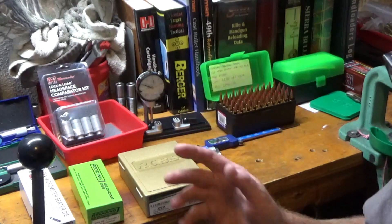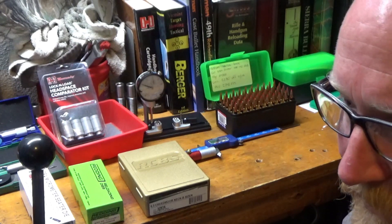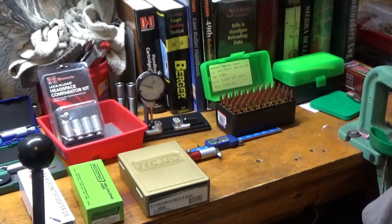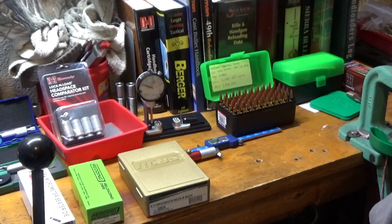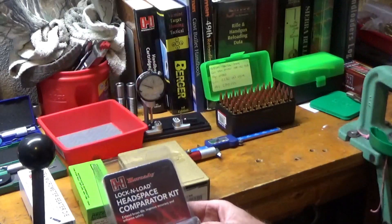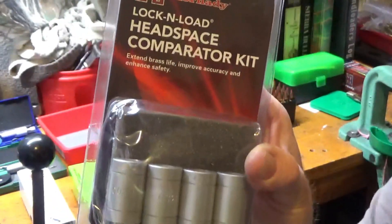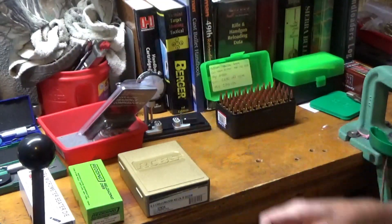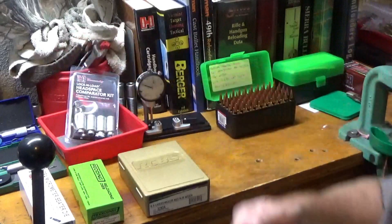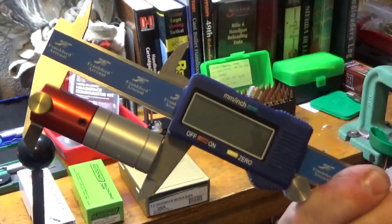This all saves wear and tear on the brass as opposed to using your full length size die every time. People ask me, 'How can you accurately bump your shoulder back only one thousandth of an inch?' Well, you use the handy little headspace comparator gauges. Those just slide onto your calipers — they make different ones for all the different brass.